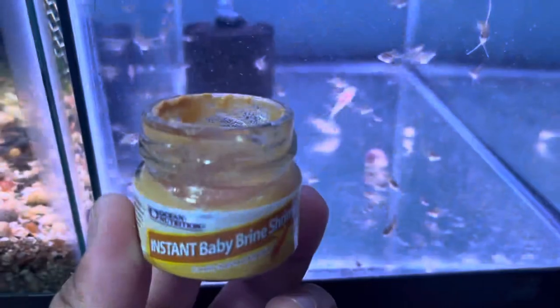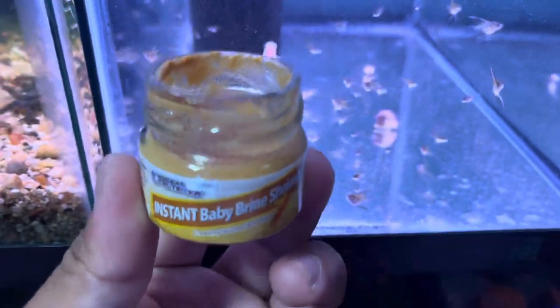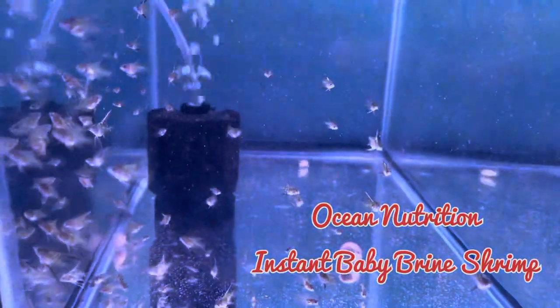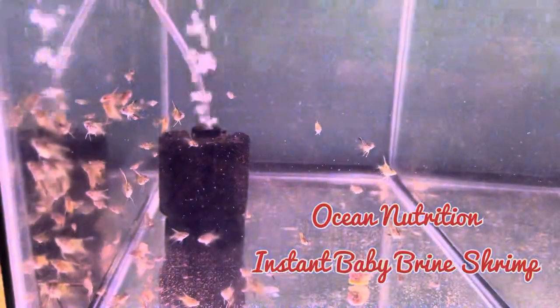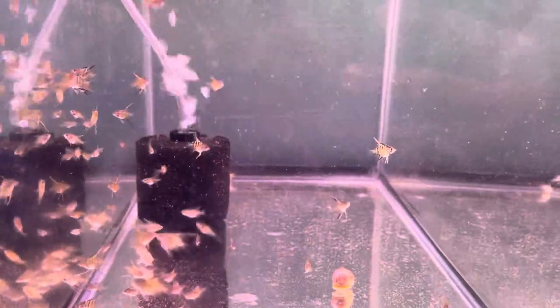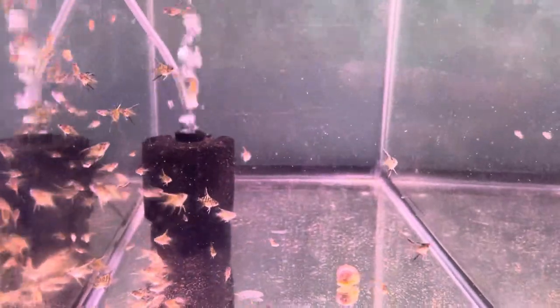Accidents happen, and just in case my baby brine shrimp don't hatch properly, I always have a backup plan: Ocean Nutrition instant baby brine shrimp. I always keep this in my fridge for emergency use, and it works the same as freshly hatched shrimp.